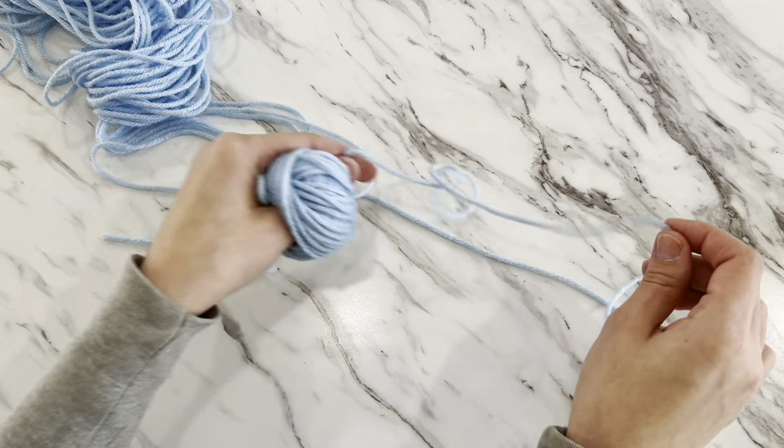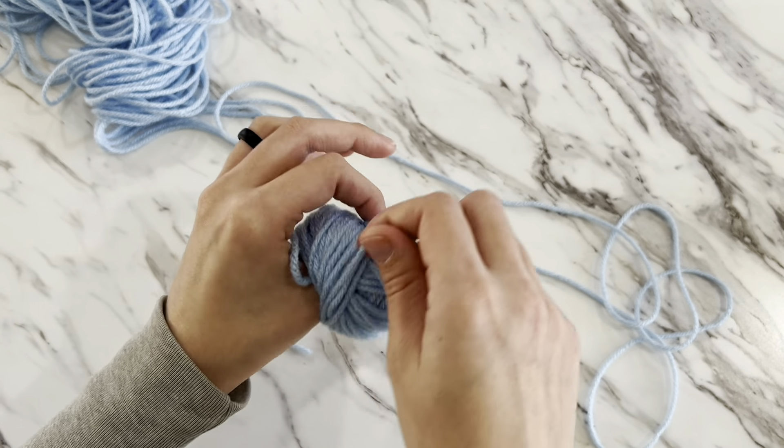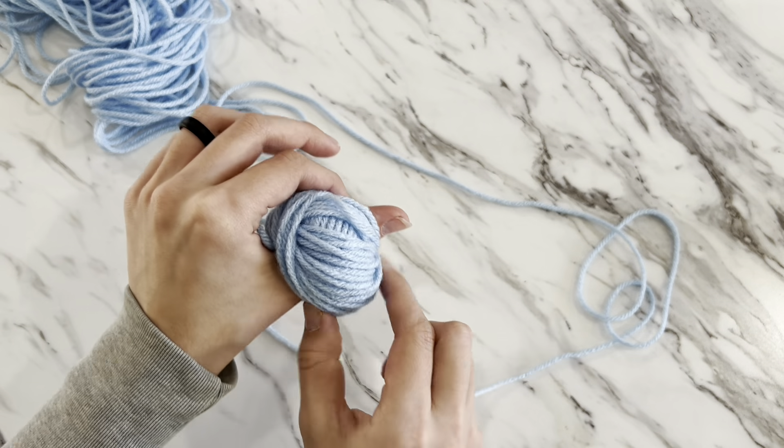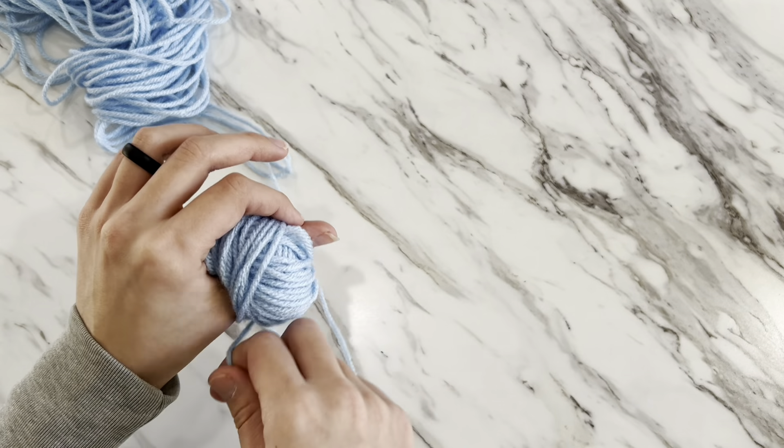This is pretty much all you do — just pull your yarn from your previous ball, keep everything nice and loose, and keep going at that same 45-degree angle around your thumb. I'm going to speed up the video now and show you how to take it off your thumb.